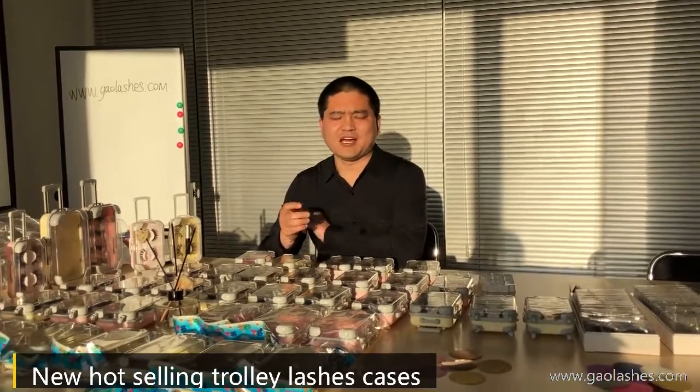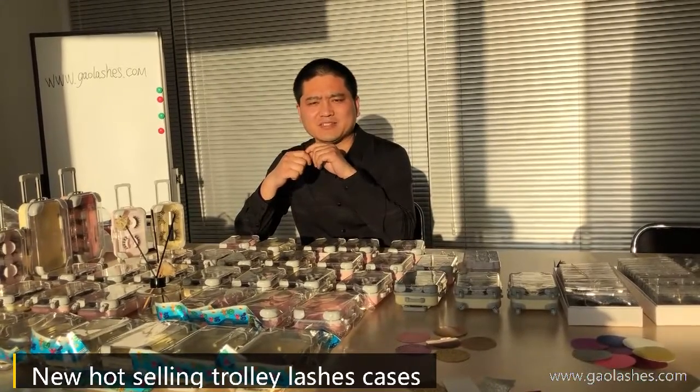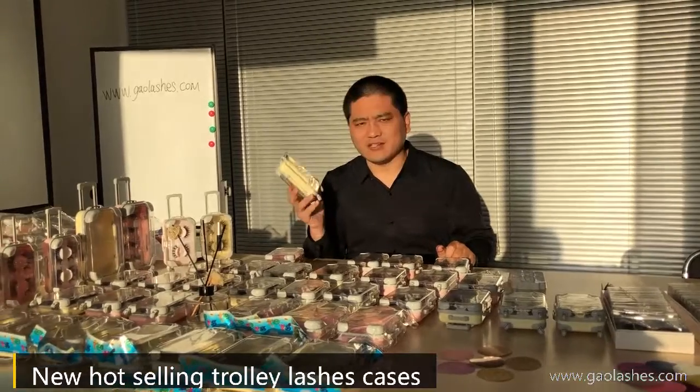Today I will introduce our very hot-selling colors: pink and beige. Beige is the light yellow color.